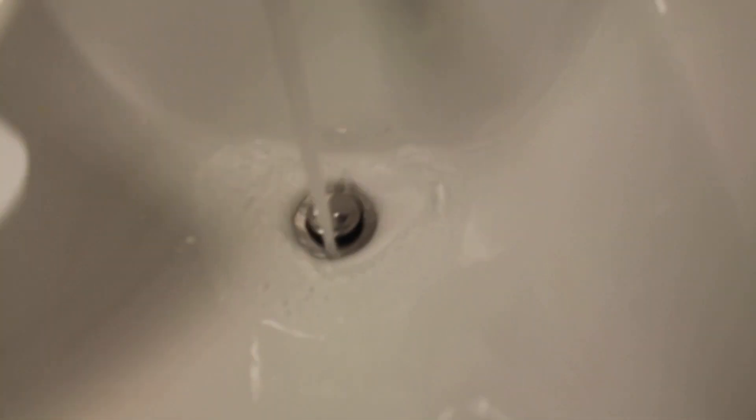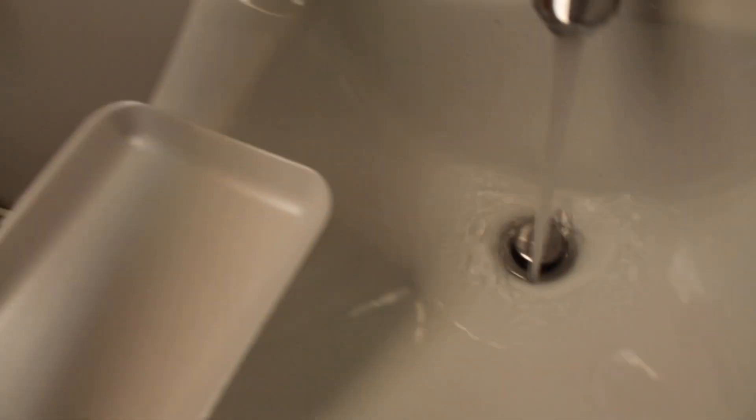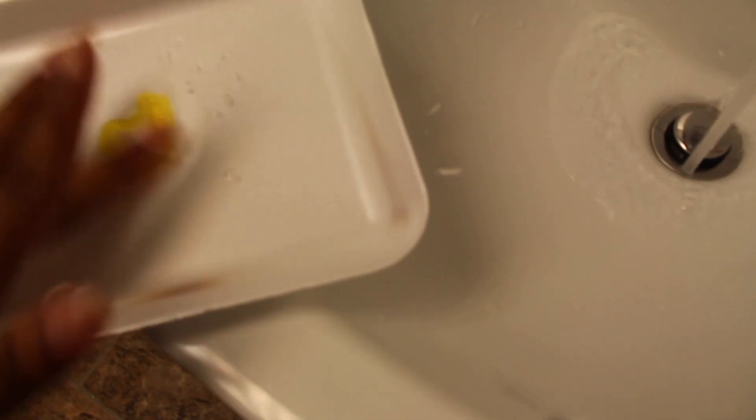First things first, we need some lukewarm water. You're gonna need your container to hold the water. I'm gonna drop a little bit of soap into here — not too much, about that much. I let it get lukewarm, then add a little bit of water to your container. Push it all around and make sure it gets all soapy — you just want the soap to dissolve into your water.